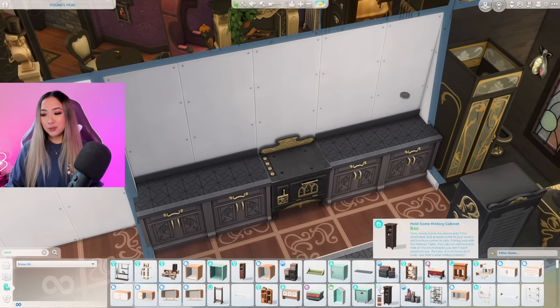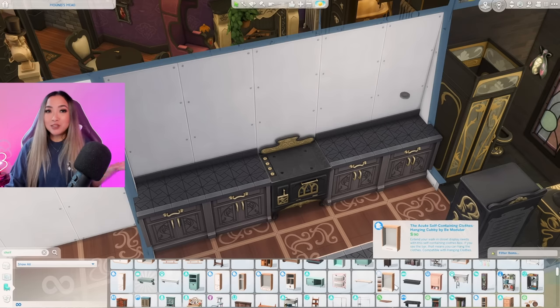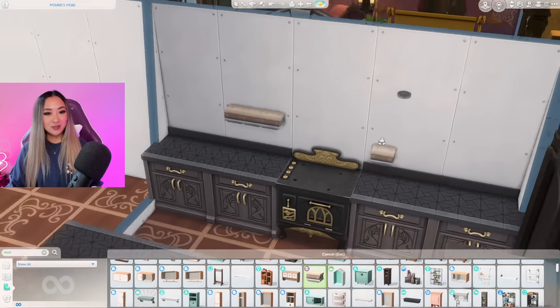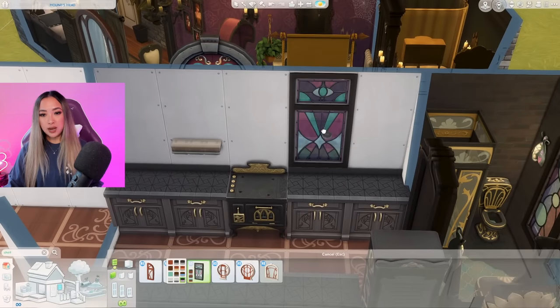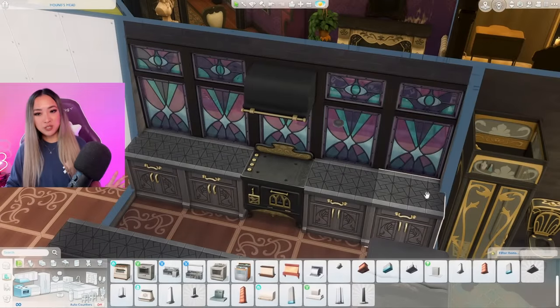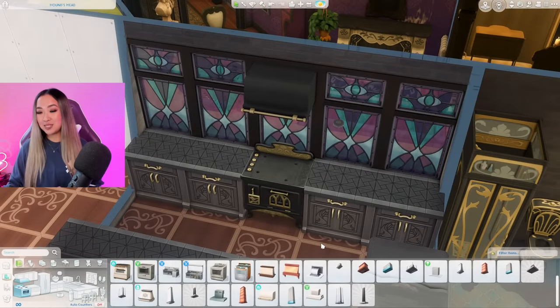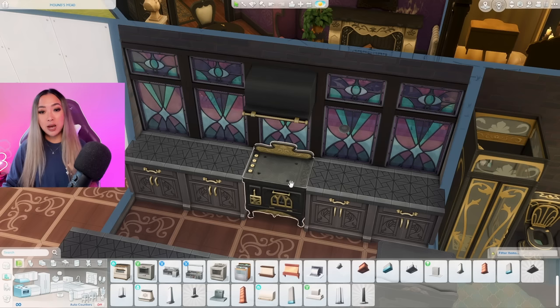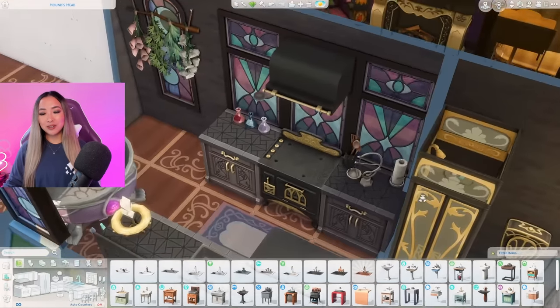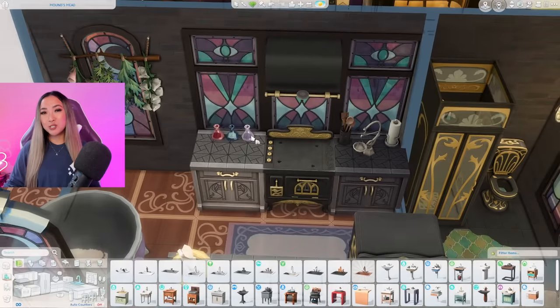This is probably why I don't use Realm of Magic that often - we don't even have the matching cabinets. Maybe I can do something super whimsical and do like open shelving with these stacks of books. I also need to bring more of the stained glass into this room. This hood fan from the Growing Together pack matches the stove pretty perfectly, so my mood is slowly improving. I'm just gonna clutter it up a little bit with some kitchen essentials.